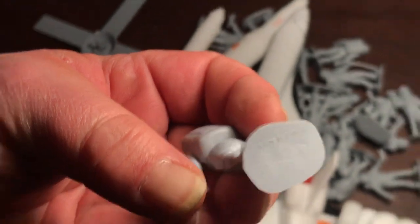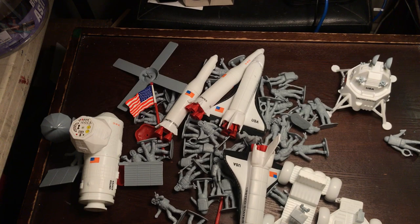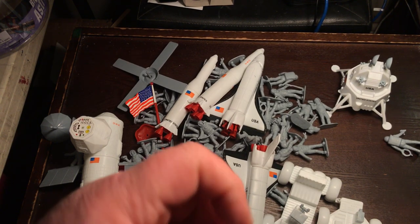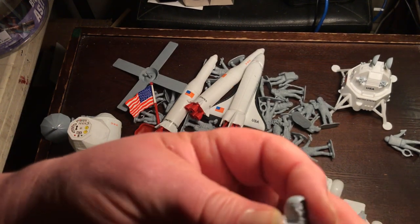Made in China, no number. Waxy, semi-hard plastic — harder than regular Army Man plastic. Might even just be PVC.